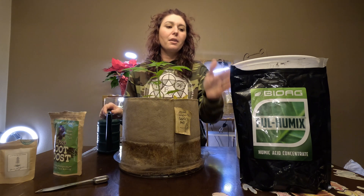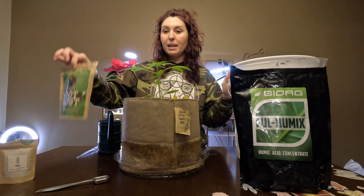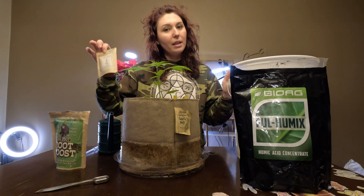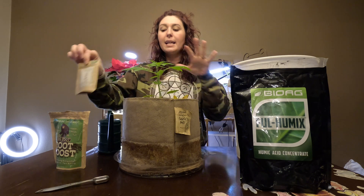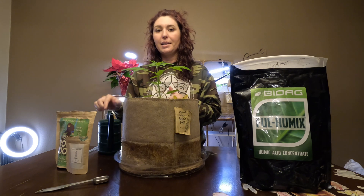So we've got our fulvic and humic acid to tie up chlorine, our azospirillum mixed in, and of course a little yucca root extract to act as a surfactant. It's also a really good food source, high in sugars, for bacteria.